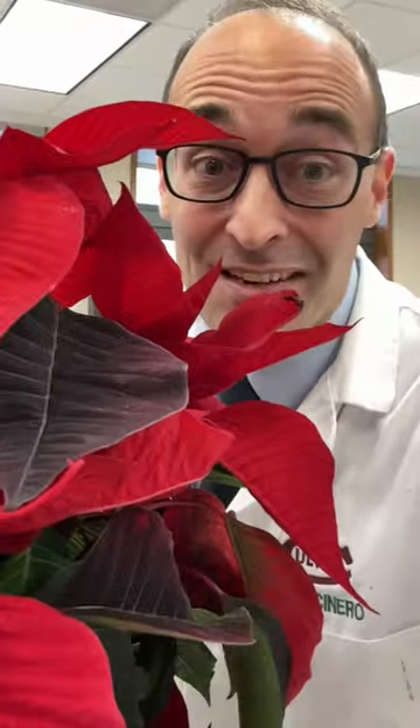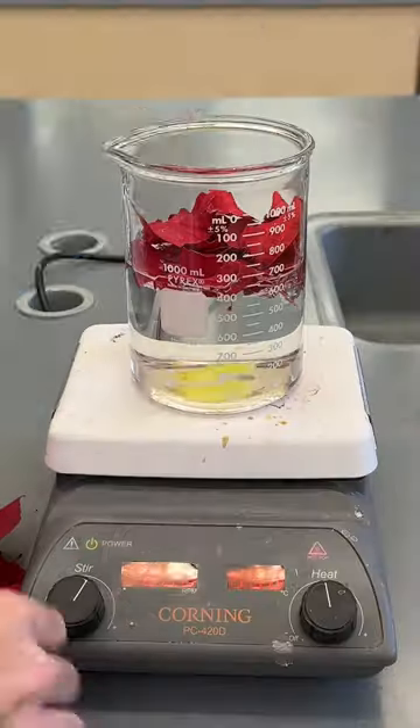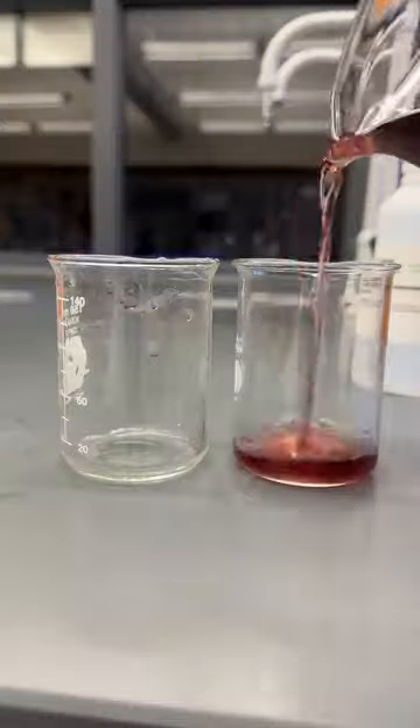Today I'm going to show you how you can use poinsettia leaves to make a pH indicator. During most of the year, the plant is entirely green. Poinsettias are photoperiodic, which means the plant must be deprived of light in order to change color, which normally happens in the winter months.